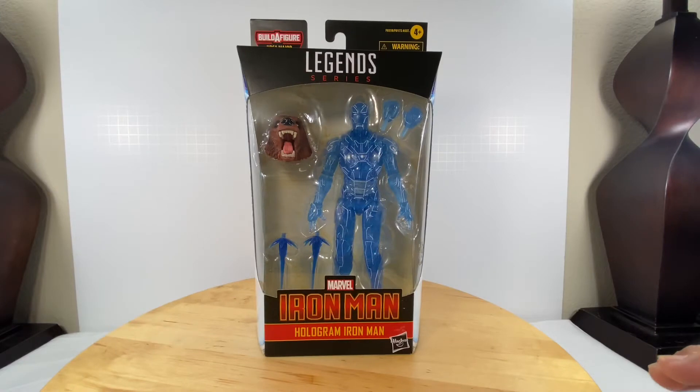Hello mga kababayan! Welcome to my channel! Welcome to Laruan ni Obi-Wan! Once again, we have a new Marvel Legends wave available at our local toy stores. So please do check your targets and Walmarts for availability.